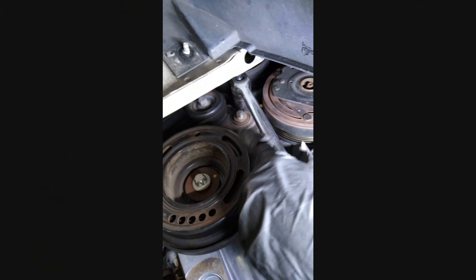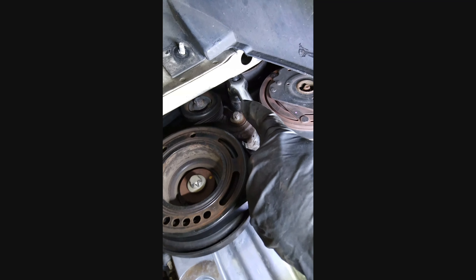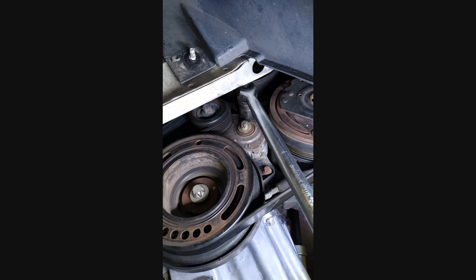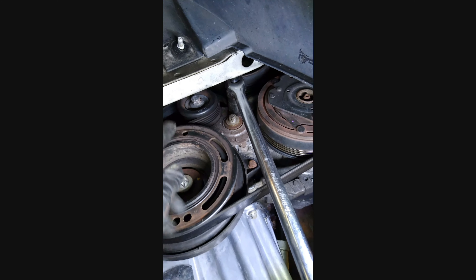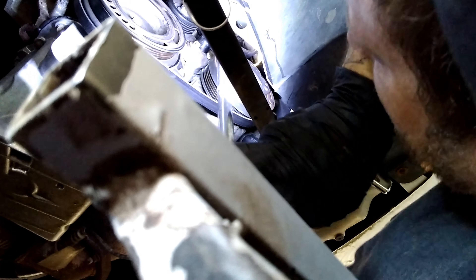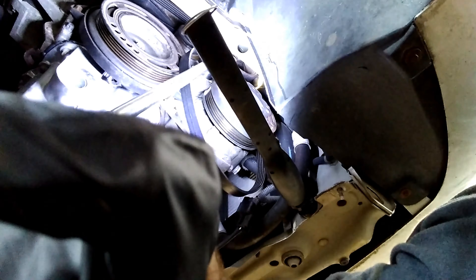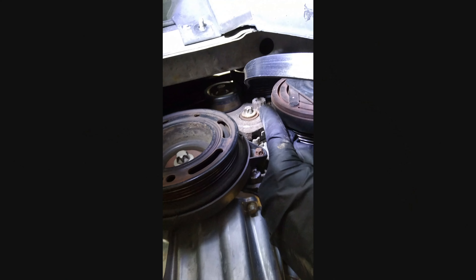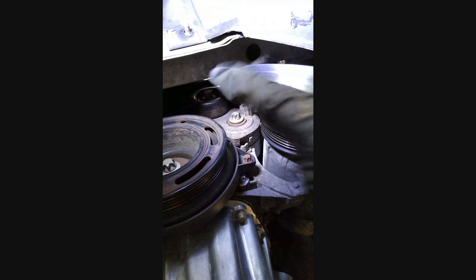So beside the center bolt there's a little star-head fitting on the side — a 13/16ths fits on it. You want to pull it down or pull it to the right and it'll loosen the tension so you can pop the belt off. Got the belt off. Put your 13/16ths on there with your ratchet, pull on it, and it'll loosen right up so you can pop it off.